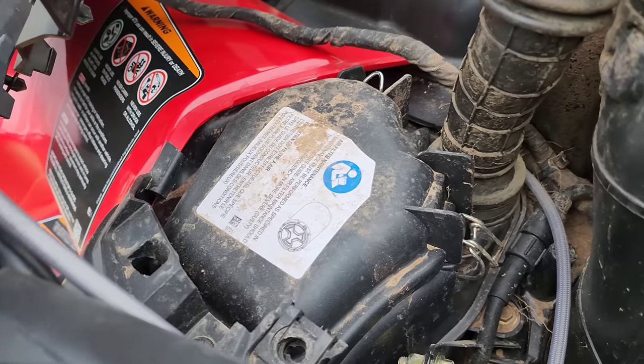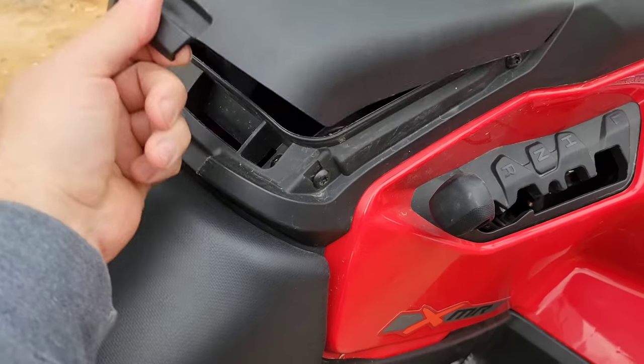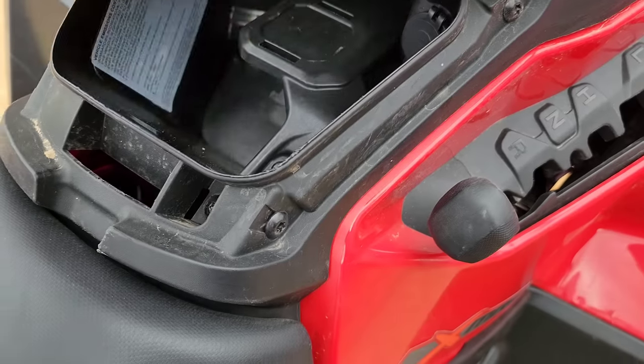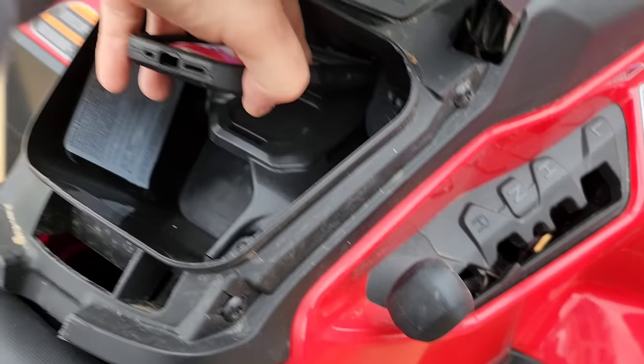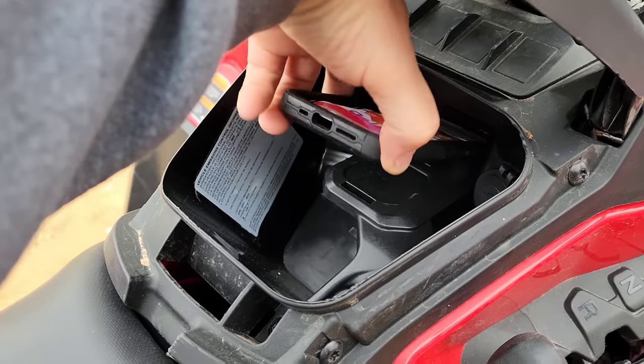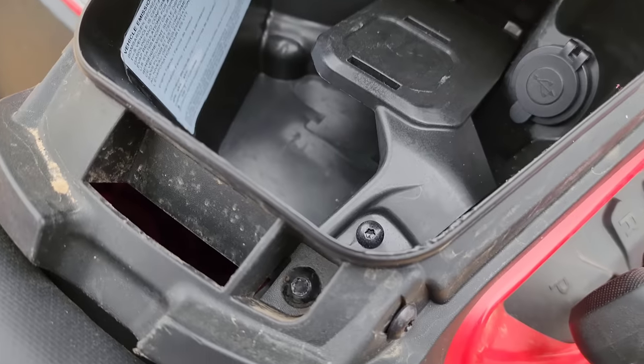That looks like the air filter there, because no longer is your air filter under the seat. They've got a really nice storage compartment with an integrated phone holder with a magnet — feels like it's pretty strong, that's pretty cool. They've also got an outlet in there so you could probably charge your phone on the trail.